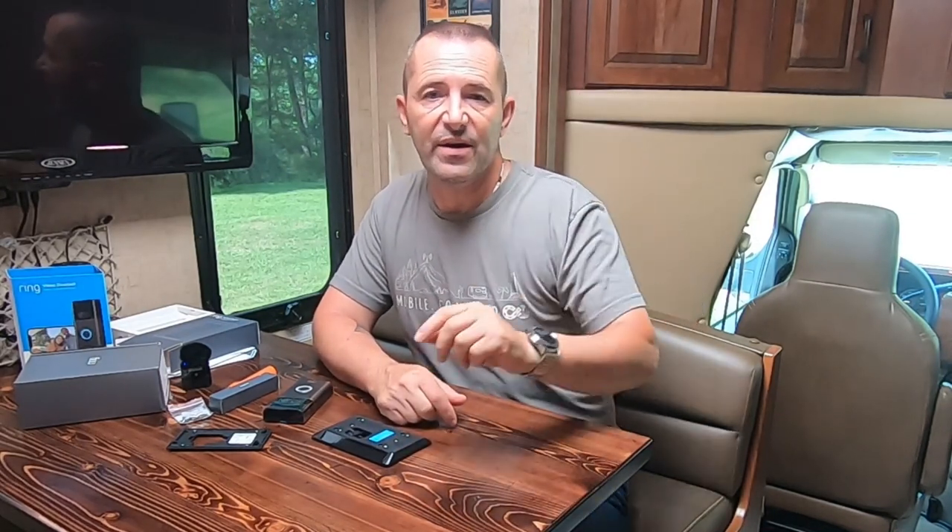Hey, how is everybody? Lou from RV Habit. Today's project is going to be something I did a year ago on this RV. I installed a video doorbell and it's worked out great. I'll leave the link to the original video up here.